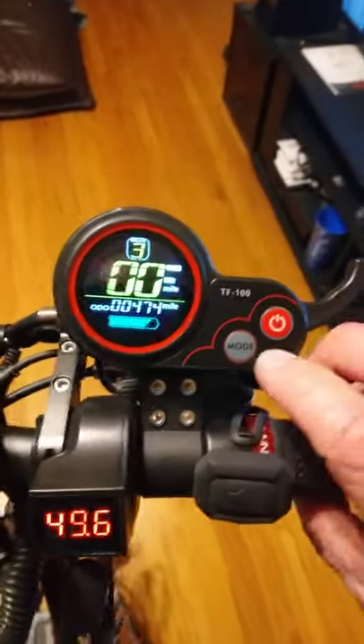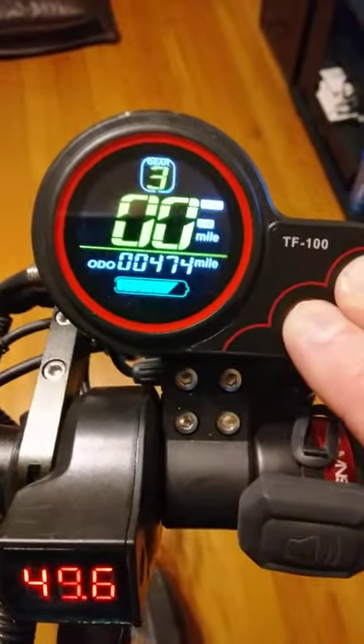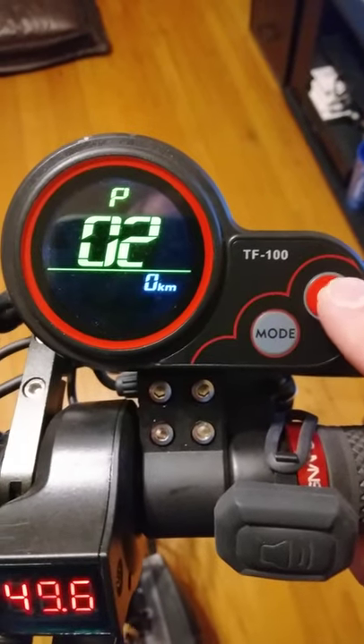Good evening everybody. I thought I'd go through the settings on the Kugoo real quick. If you hold these two buttons here, this will get you into the menu. You have miles or kilometers that you can adjust.